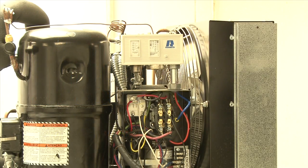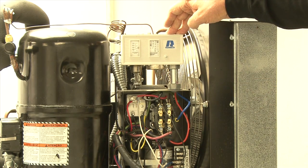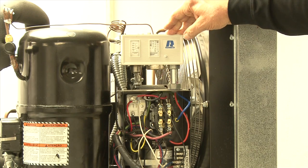One of the startup adjustments that needs to be made on the self-contained TEM and TEL units with the top-mounted condensing unit — and this would also apply to the same cabinet with remote condensing units — is to adjust the dual pressure control found here on the condensing unit above the electrical box.